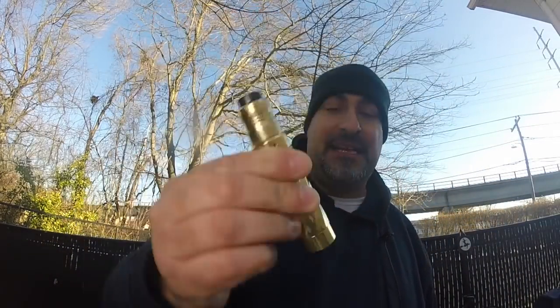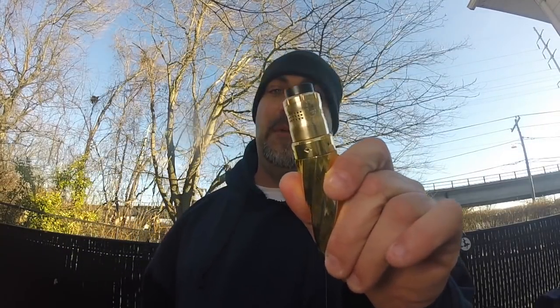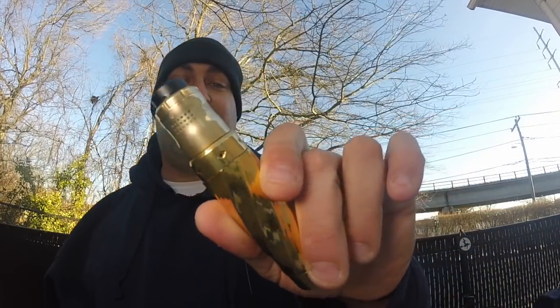What up YouTube, Big Lou calls your view back here with another review. Today we're doing a review on the Gorilla Tactic Merc — that's right, this is a brass mechanical tube mod measuring in at 27 millimeters in diameter and tapers down to 25 millimeters right at the 510 connection.